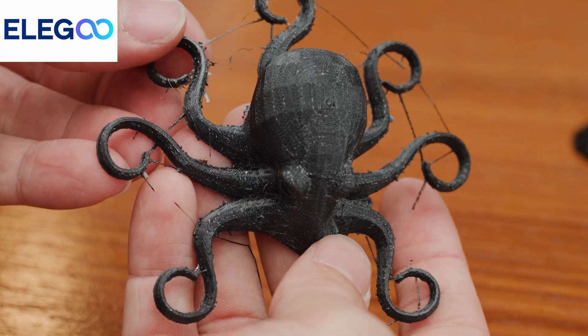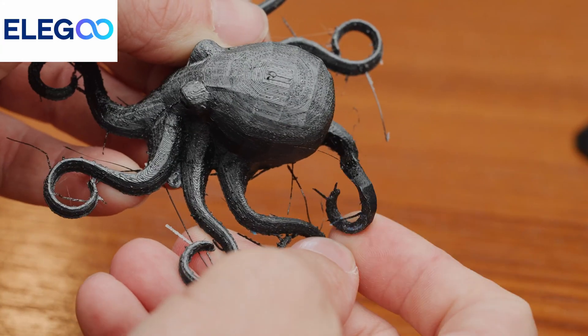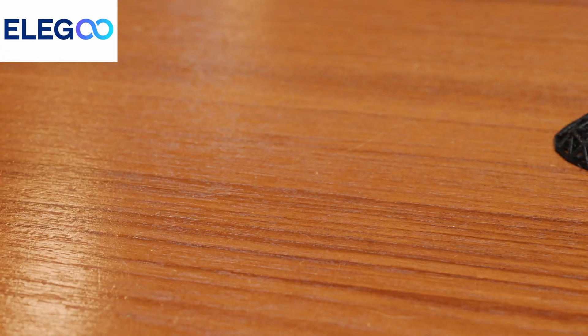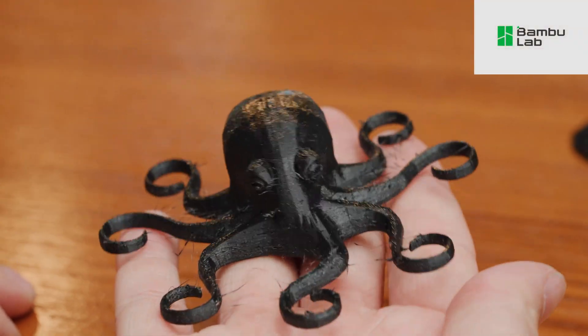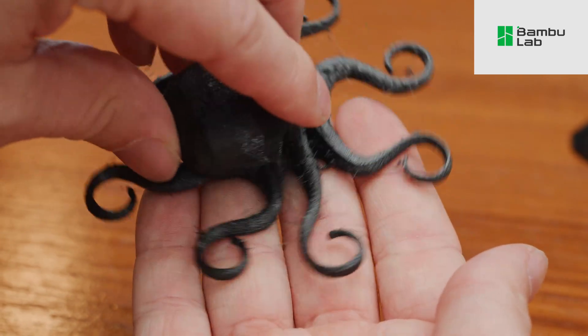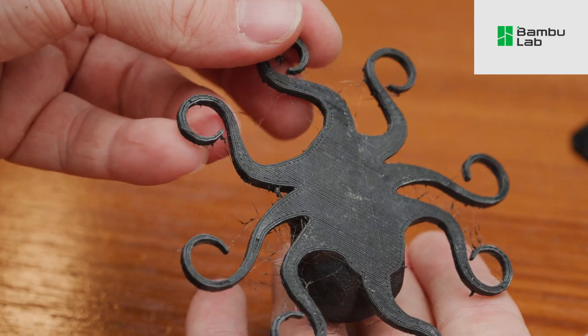Next up, TPU — a filament I've never printed before but have been waiting for a reason to use. It's supposed to be a harder one to print, but printing this TPU-95A on both machines was honestly a breeze. Both printers had a bit of stringing with TPU, which it is notorious for, but the actual details and results hold up very well and both have similar imperfections. If you spent time really dialing in your print profiles you could get that a little better, but both machines are starting from a very similar quality perspective. I also printed a 3D fabric in TPU — the flexibility is all there, it's strong, and it did a great job even on thin sections.